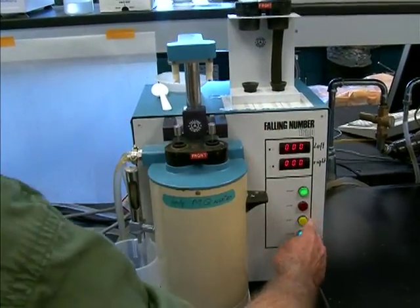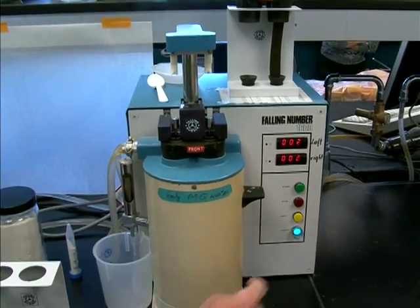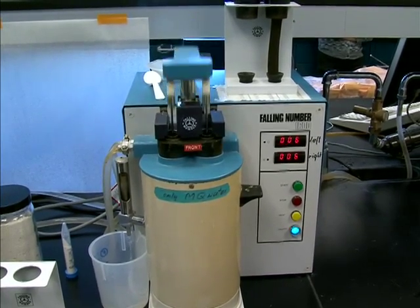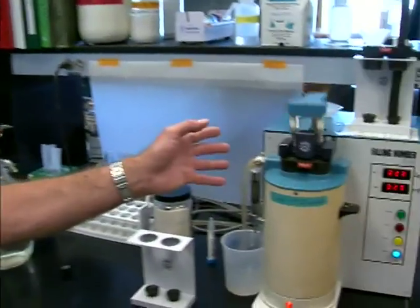The samples go down inside, we push the start button, it counts for a few seconds, and then proceeds to start mixing. The starch and flour slurry are being boiled, and as the temperature rises, the starch begins to gelatinize — same as throwing flour or cornstarch into your gravy: a little heat, a little water, you start mixing, and it thickens up. What it's doing is measuring just how thick this slurry becomes.